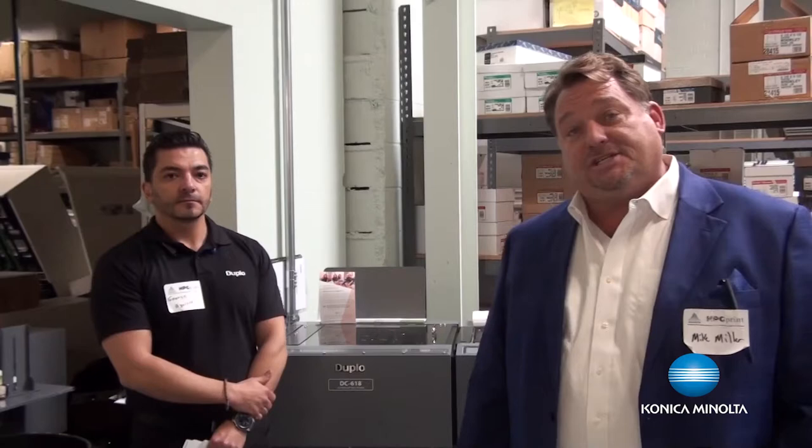A lot of you that are going to get this video are from the education vertical, and you have students that are learning how to print and then also finish. So we're going to show you a couple things that this device can do and how it changes the workflow of your print shop.